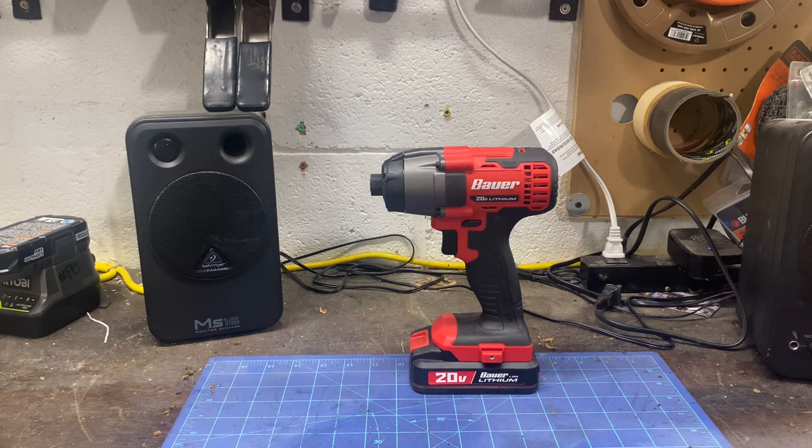Although I'm not going to put this through a lot of paces, I did a kitchen remodel using it 90% of the time, minus for the hole saws.